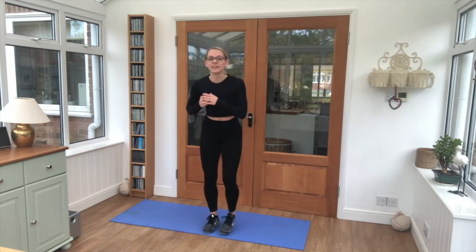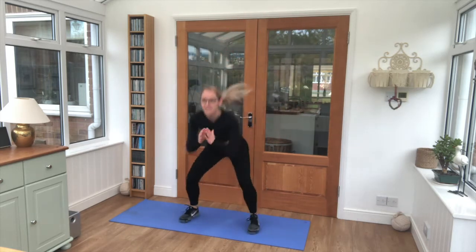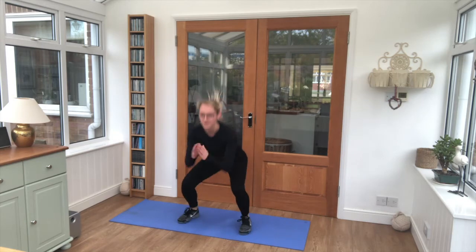3, 2, 1 — 6 star jumps. Then we're taking into squat jumps, 6 squat jumps as high as you can.